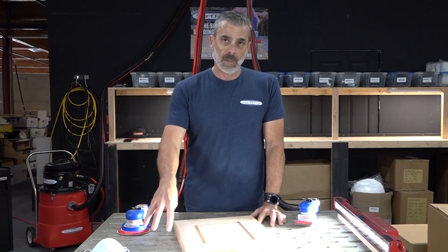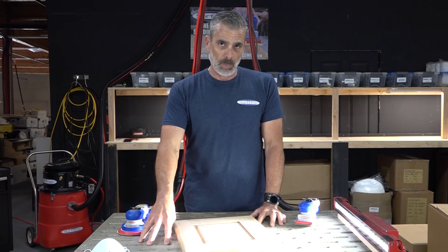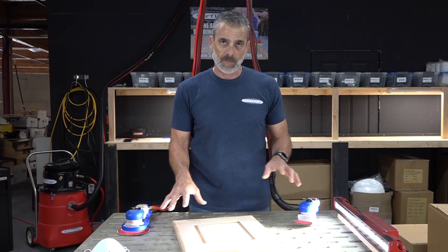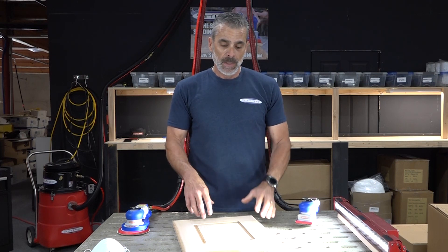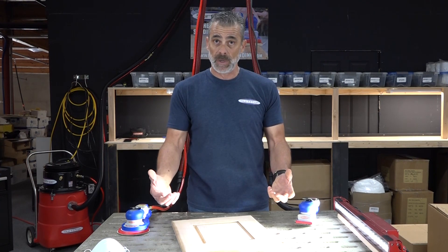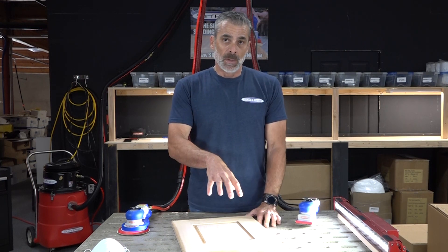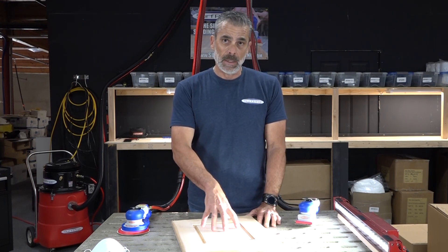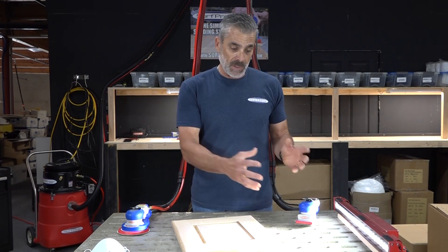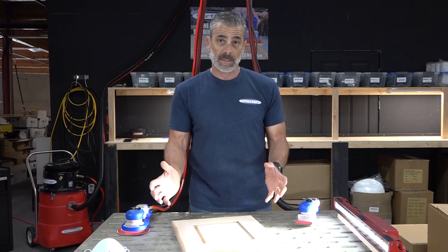We're going to sand it with the downdraft table on, we're going to sand it without the downdraft table on, we're going to sand this piece with the central vac sanders on, and we're also going to sand with them on with the downdraft table on. The purpose behind this is I want you to be able to see the substrate that we're sanding, where all the powder and the dust goes, and whether a downdraft table does the job in removing all that sanded dust.